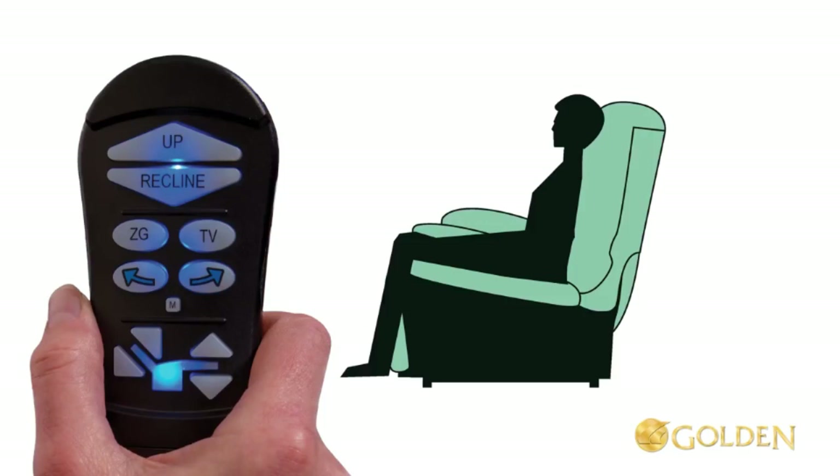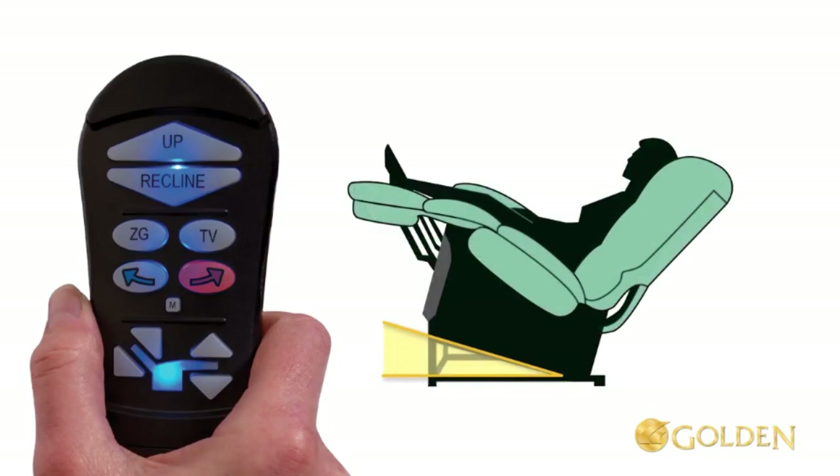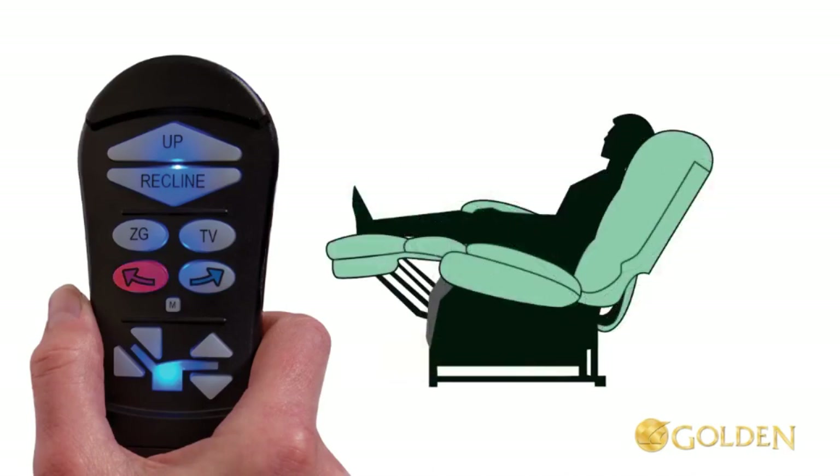First, when seated, press and hold the pre-programmed TV button until the chair stops in the TV position. Now activate the Twilight system: press and hold the arrow right button until the chair stops — this is TV with Twilight. Return the chair to the standard TV position by pressing and holding the arrow left button.